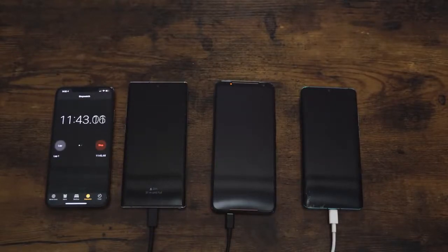We'll speed through all of this and get to each mark. As we're going through, I want you guys to tell me what devices you'd like to see in a charge test. We know that Xiaomi has a new device with pretty fast charging, so I'll try to get those and add them to future charge tests.